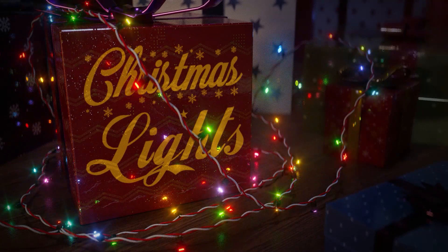Hey everybody! It's PanRoman and today we're gonna do the Christmas lights.